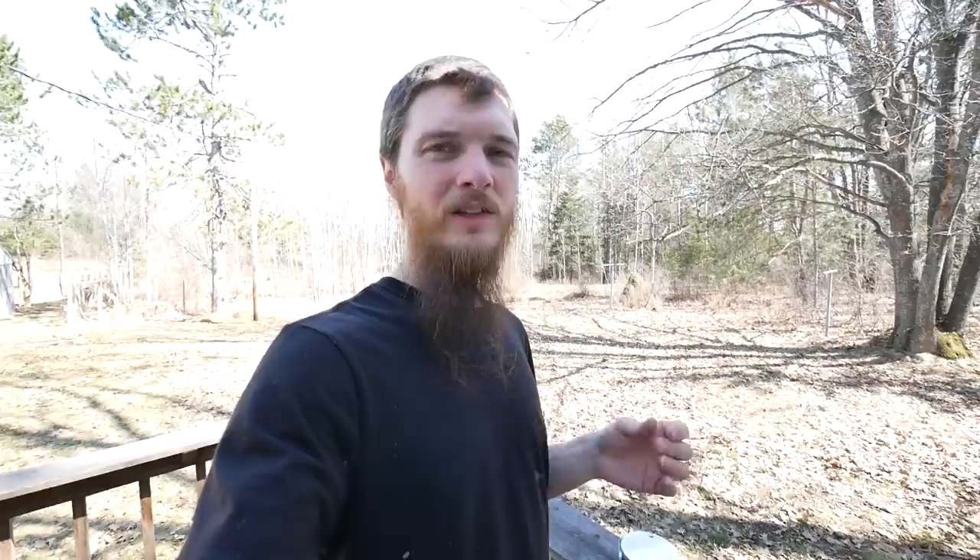We have never used a fan. We've never liked fans. It's just not our thing. We think they're kind of big, gaudy, awkward. Our ceilings are kind of low. We feel like they're too close to our head, but we totally hear where you're coming from, and we had no idea that so many people loved ceiling fans.